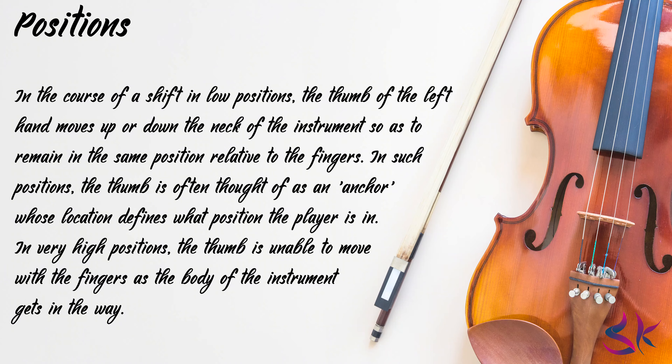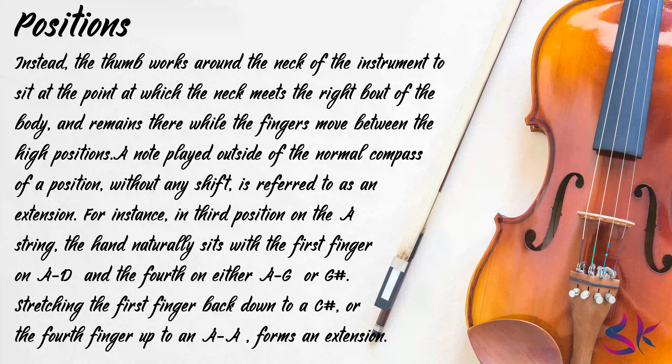In such positions, the thumb is often thought of as an anchor whose location defines what position the player is in. In very high positions, the thumb is unable to move with the fingers as the body of the instrument gets in the way. Instead, the thumb works around the neck of the instrument to sit at a point at which the neck meets the right bout of the body, and remains there while the fingers move between the high positions.